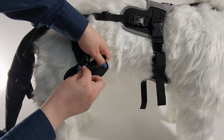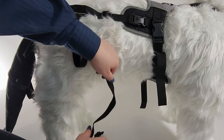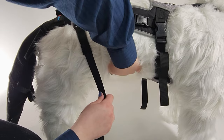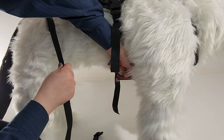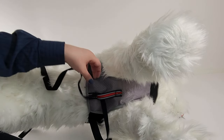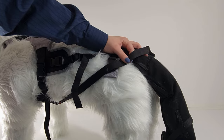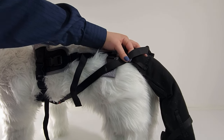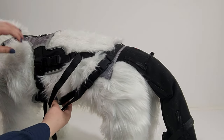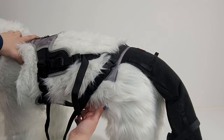Now we will adjust the hip strap. Pull the hip strap through the red belt loop underneath your dog and out the other side, bringing it up to the female buckle. Mark it and adjust the strap. When you buckle the hip strap, feel under the belly to make sure there is a little space for your dog to move around and lie down comfortably.